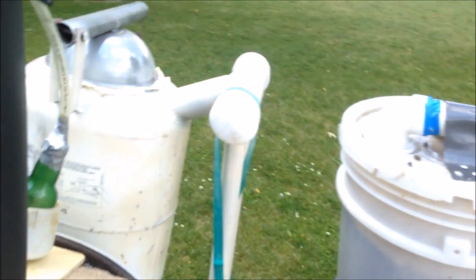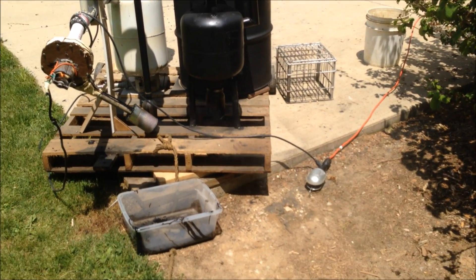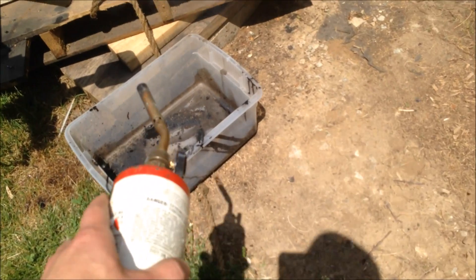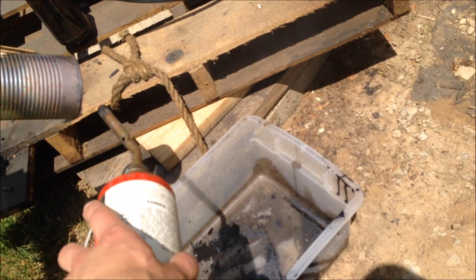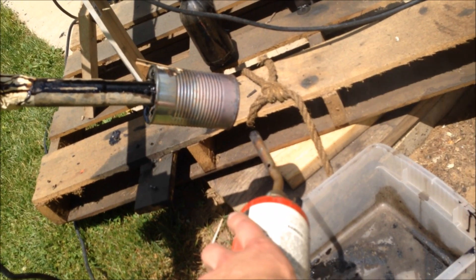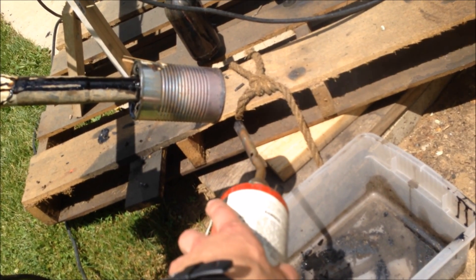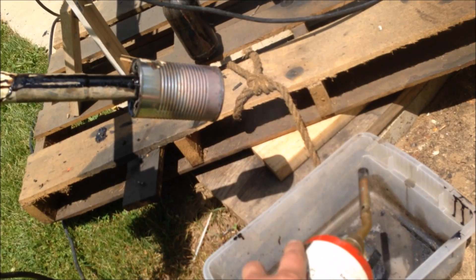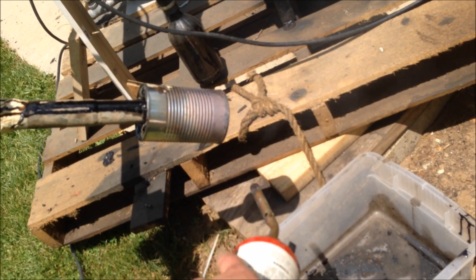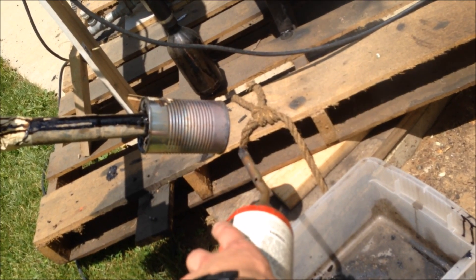I'm going to add some corn in and get back to you. The gasifier is running on pure corn. I'm not getting very good airflow through my air intake up there, but the gas does burn. I don't know if you can see it, but the gas is burning a little bit. It's not staying lit, but the smoke goes away when I hold the torch to it.